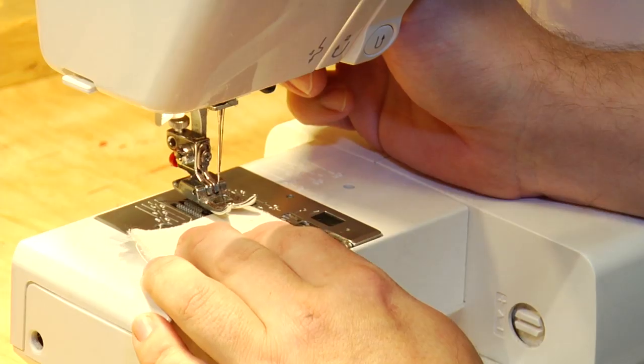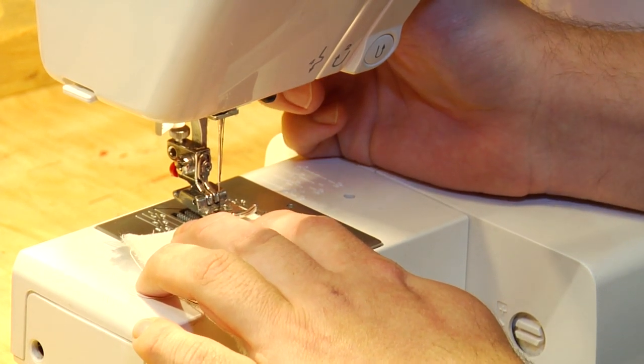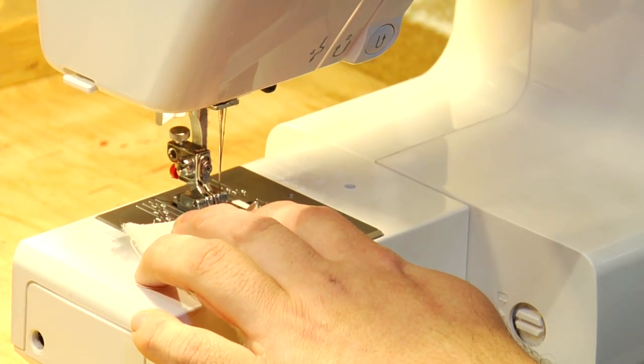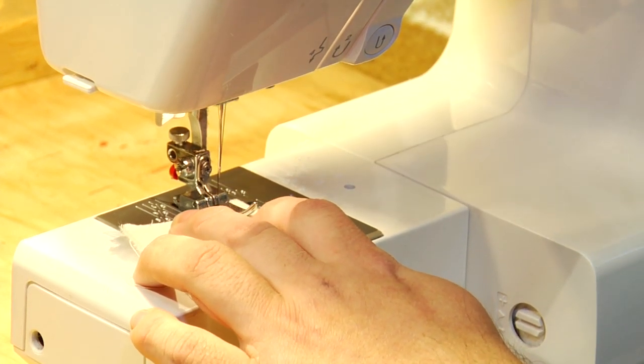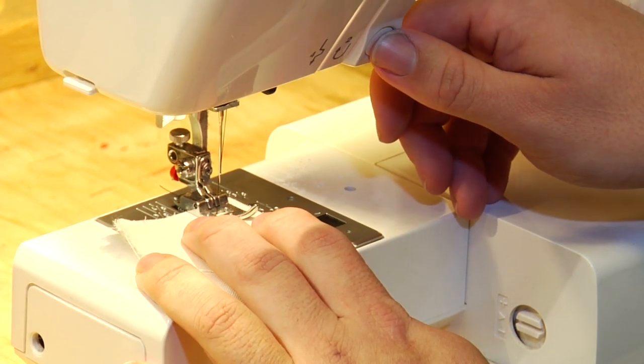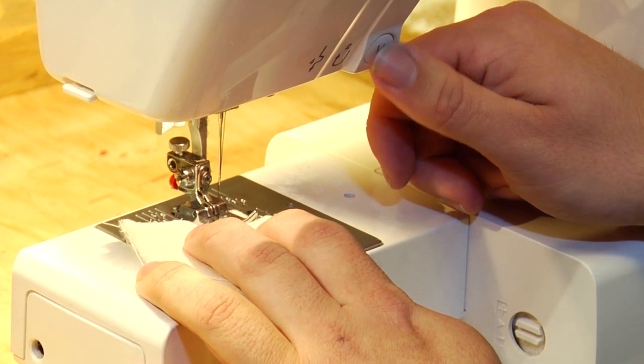To start your sewing, insert your cloth under your presser foot, drop your presser foot, and begin sewing slowly. Once you get about a quarter of an inch in, press your reverse button and back sew along the same line.